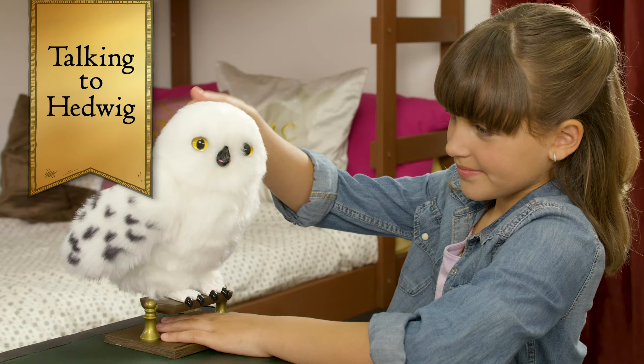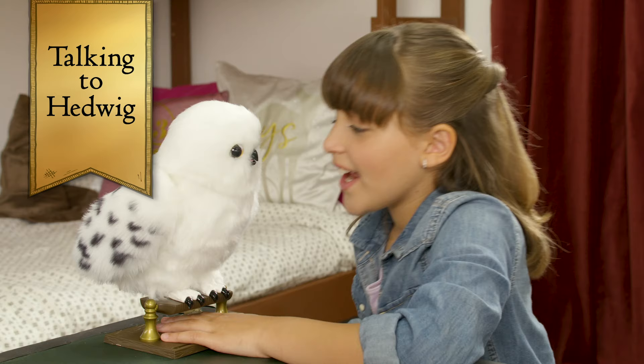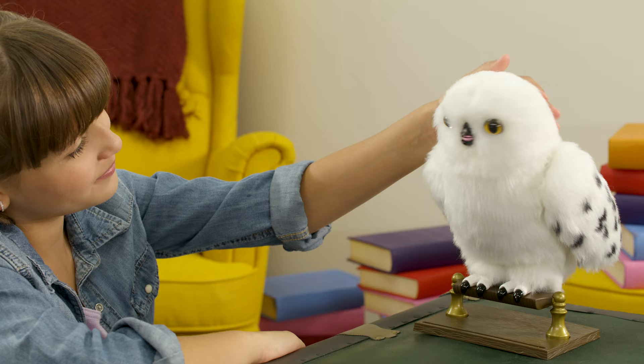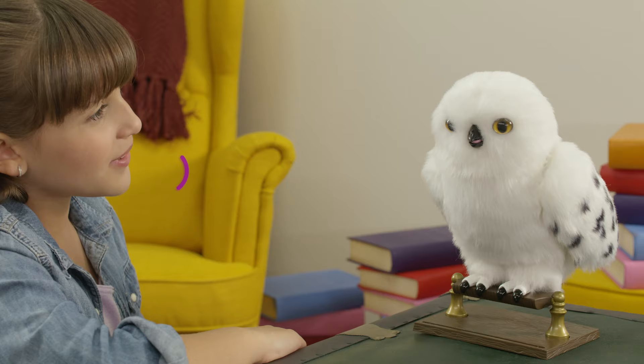Once you've made friends with Hedwig, one of the coolest things you can do is talk to her. All you have to do is hold your hand still on the back of Hedwig's head for a couple of seconds to get her to listen. Hedwig will respond with a questioning hoot to show she is listening. Then you're welcome to say anything — Hedwig will let you know when she's heard you.